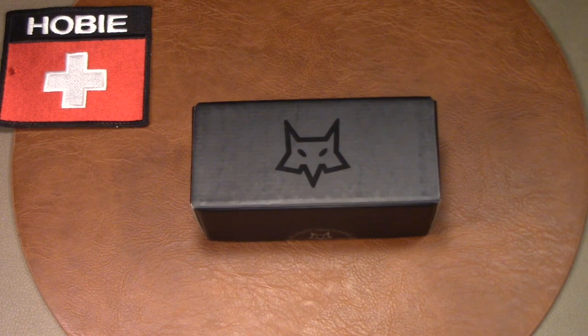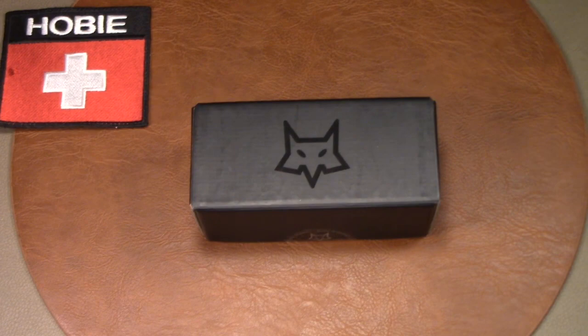If you have a Fox knife, or for that matter a Viper knife, a Lion's Steel, an MKM Consortium, or even an Old Bear by Antonini, you have a knife from Maniago, Italy. Maniago is one of Europe's oldest knife making centers, much like Solingen, Germany — it has a very long history and tradition of knife making.